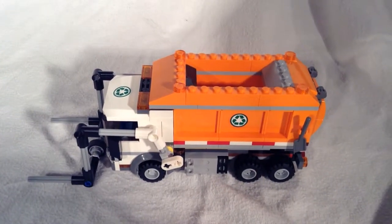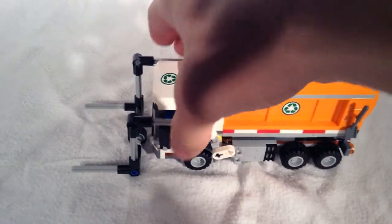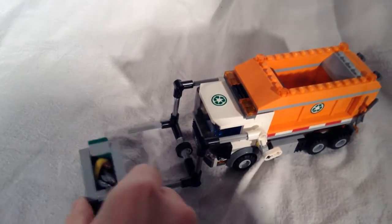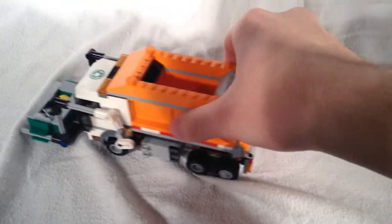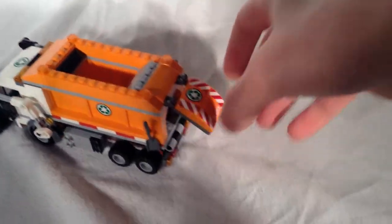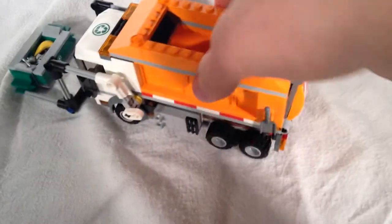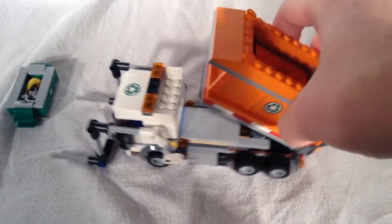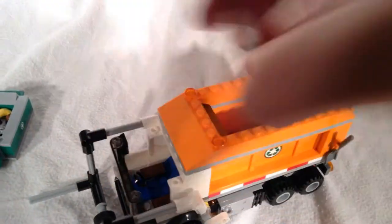Taking a look at the actual garbage truck — it has many features. Starting with the arms in the front: you can raise and lower them. The dumpster slides on the end there and you can raise it up into the back. The back hatch opens — I have some stuff in there, I just threw some of the extra pieces from the set in there, and you can dump it back like that. There are also nice sirens on top, all the way on the back, in the middle, and right up on the cab. The roof does come off.